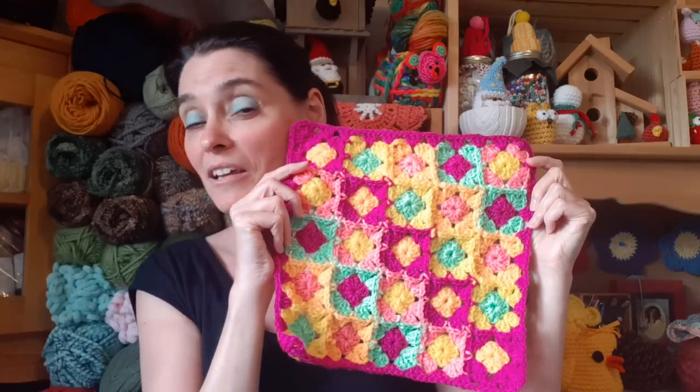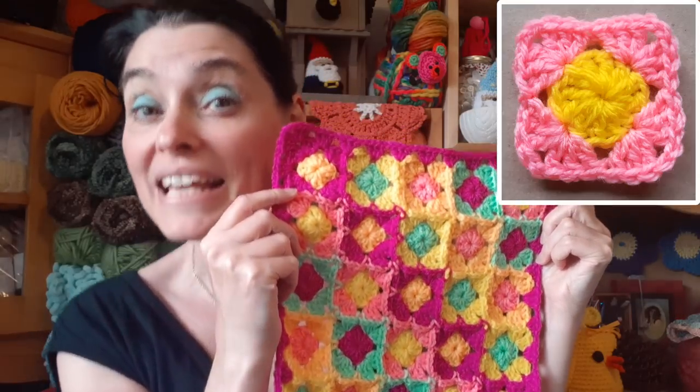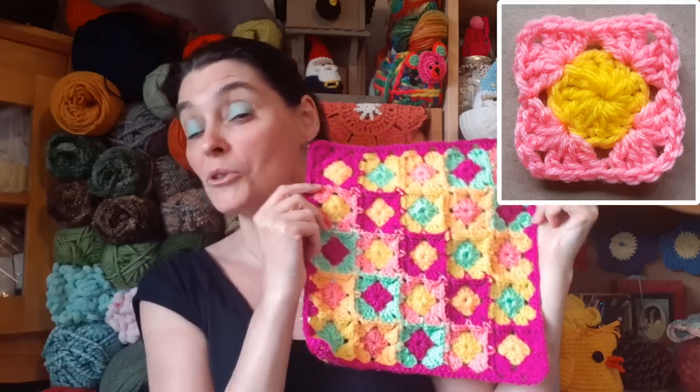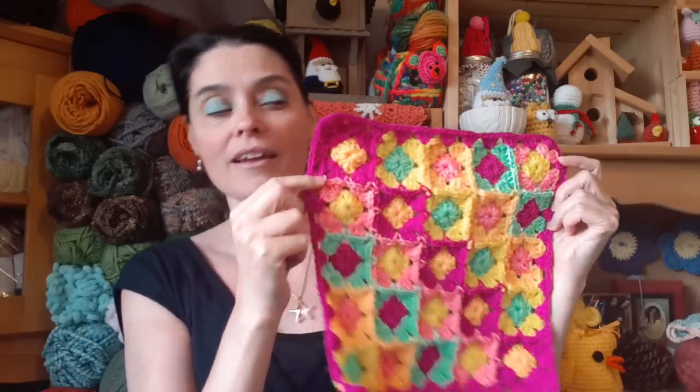It's a composite, built out of 25 mini granny squares. I did the join-as-you-go method so there's not even any sewing to do, and I use a very specific color palette which I will talk about more in the tutorial, but you can make this as garden-variety random as you want.